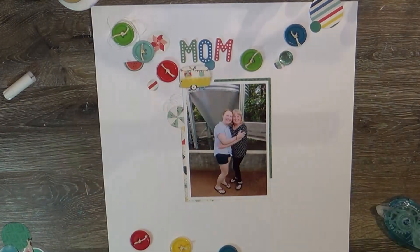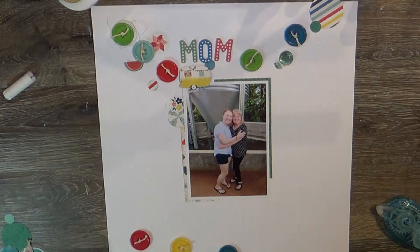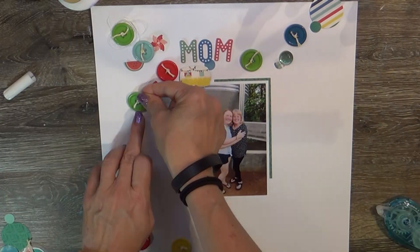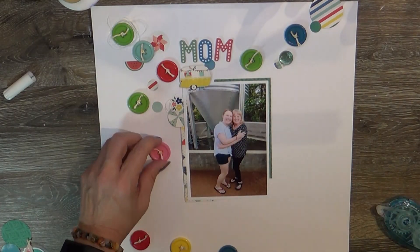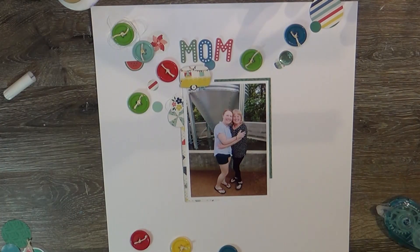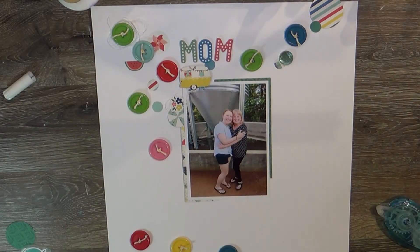I did add a little thread up at the top with that green button, but I ended up taking it off — it stuck out a bit. The thread I added behind the left side of the photo remains. I tucked one of those punched circles — about one and a quarter inch — behind there and added a sticker from the Echo Park Good Day Sunshine sticker sheet. The little camper is from that collection too; I just fussy cut it.